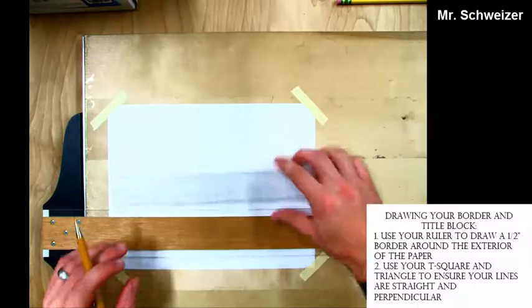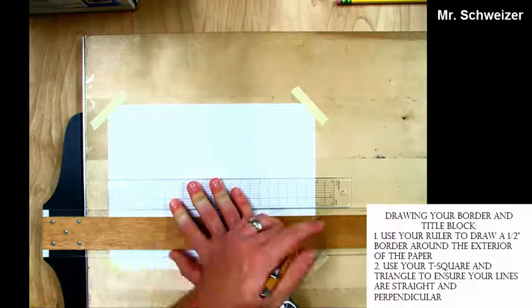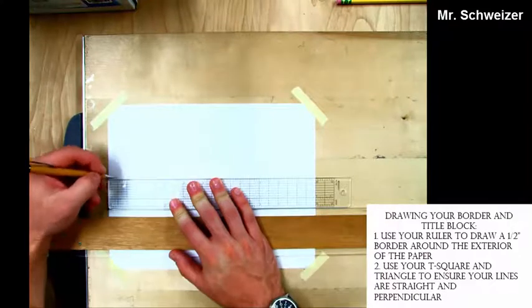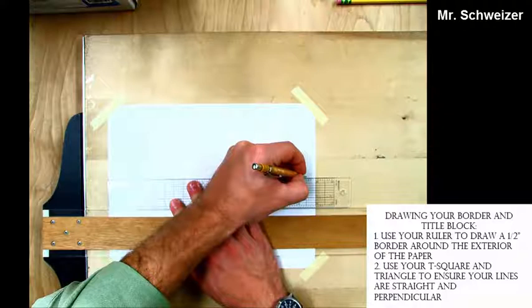The first thing we want to start drawing is our border. Our border is located a half inch from each edge of the paper — that's a half inch on the left side, half inch on the right side, half inch on the top, and a half inch on the bottom.